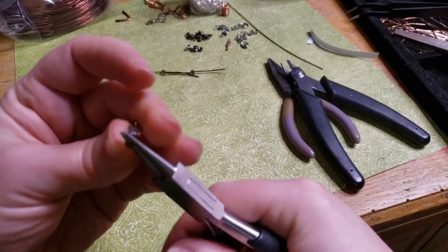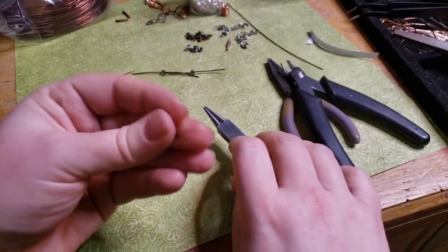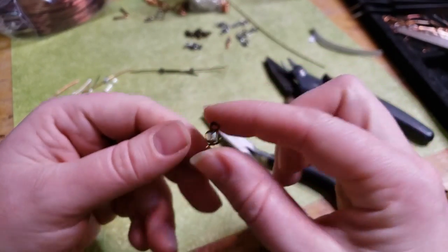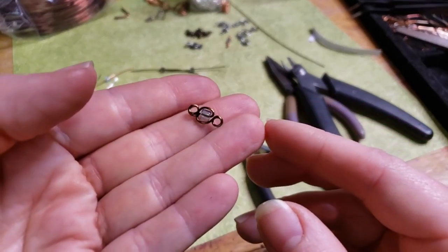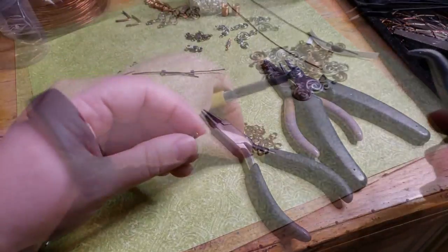Sometimes something as minimal as just changing the wire gauge can completely change the look of a piece, or the number of rotations around it. I actually really like that one — it's just a wee bitty. And you can get in there with your pliers and smush down the loops and stuff and get everything tidied.